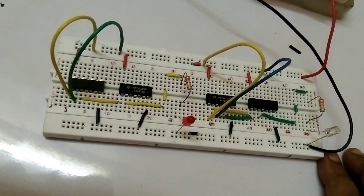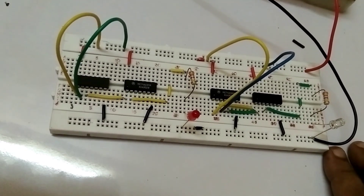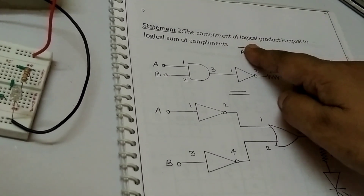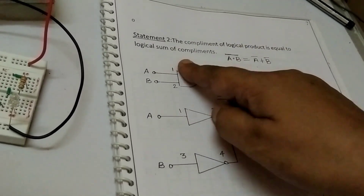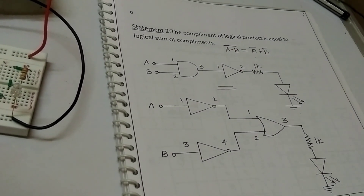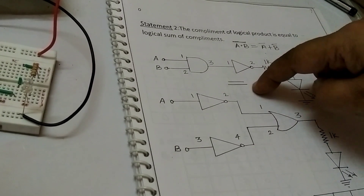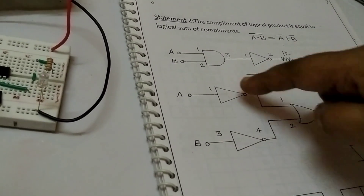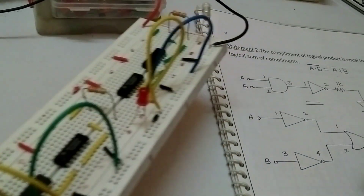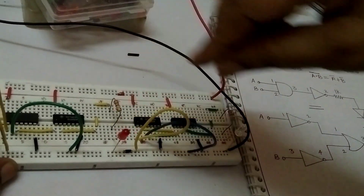The first theorem is completed. Now I will show you the second theorem of De Morgan. The complement of the logical product is equal to the logical sum of complements: (A dot B) bar equals A bar plus B bar. We are using AND gate and NOT gate. This circuit is equal to this circuit — using two NOT gates and one OR gate. Only this gate and this gate are interchanged.